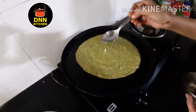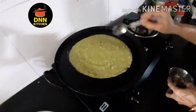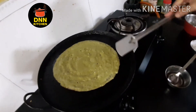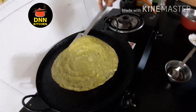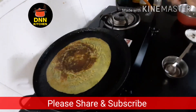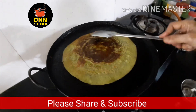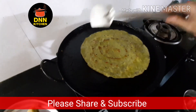Put the oil in the pan. I will add a little bit to make it crispy.